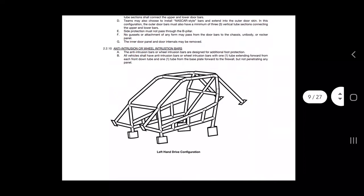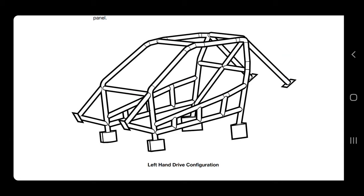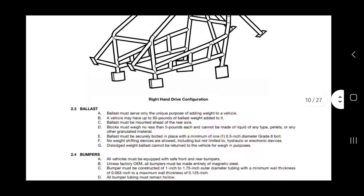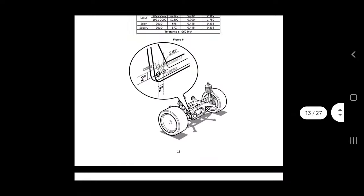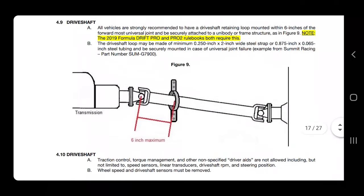One of the things I've seen — and by the way, this is going to be our cage which will be in the works very soon, I'm still trying to save as much money as possible to make this a reality — but basically on page 17 of this little handbook, we have the driveshaft section: all vehicles are strongly recommended to have a driveshaft retaining loop. So today we're going to build a retaining loop which will be within six inches of the forward-most universal joint, which in our case will be the flex disc.